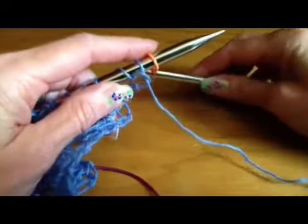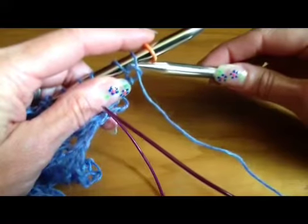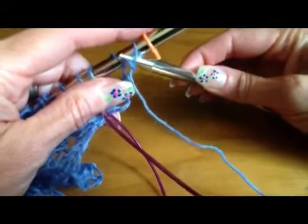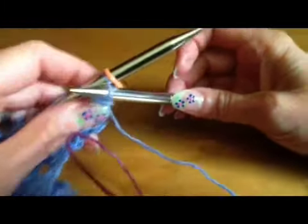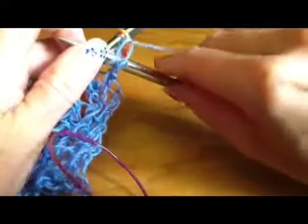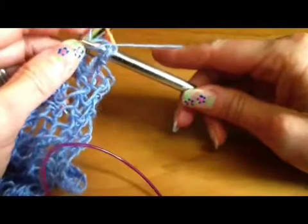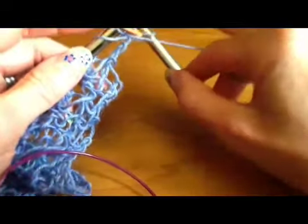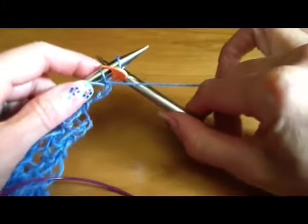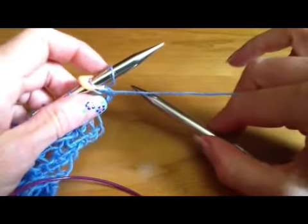To do the cable cast on, we're going to do it just like we're purling, only instead of going into just the front leg of the next stitch, we're going to go between the two stitches. From the back, we come up to the front between both stitches, then wrap the yarn around as if we were purling, pull the yarn through to the back just like purling, and then put the stitch over the edge of the needle. The little marker will be in the way a little bit but you can ignore it. Now we have one stitch cast on.